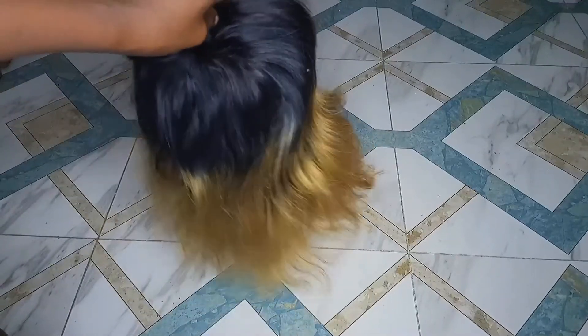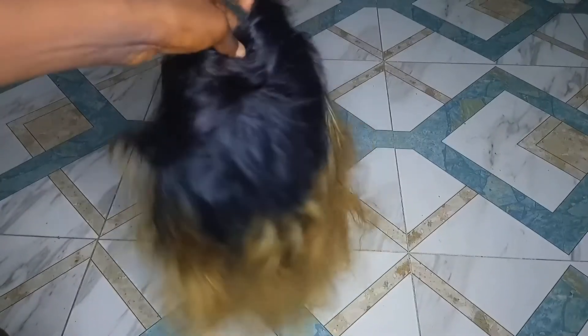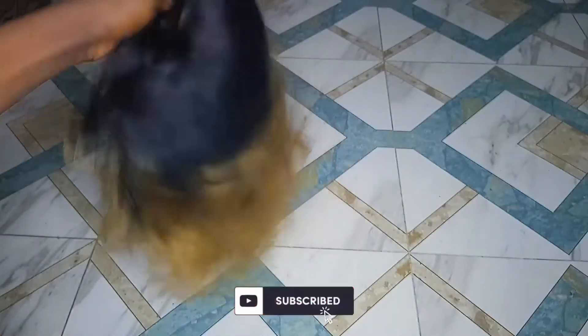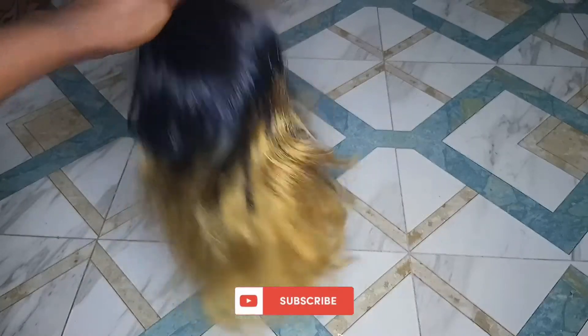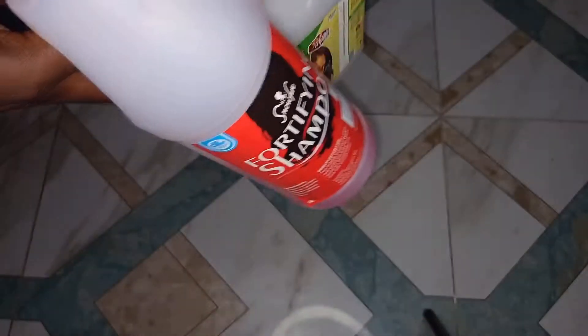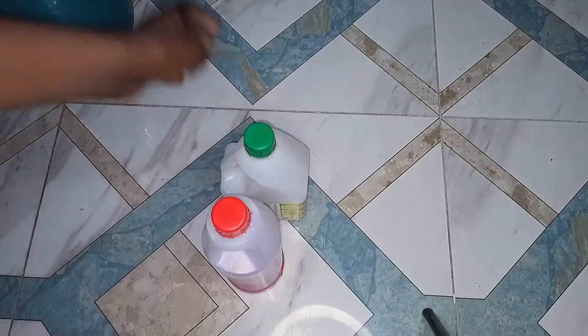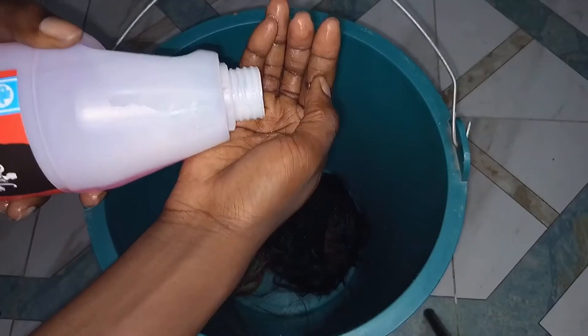Now the wig has been detangled and it's looking good. Before I washed it with shampoo and conditioner, I soaked it in warm water to make sure all the dirt comes out. So this is my shampoo and conditioner — this is what I'm going to use to wash the hair.